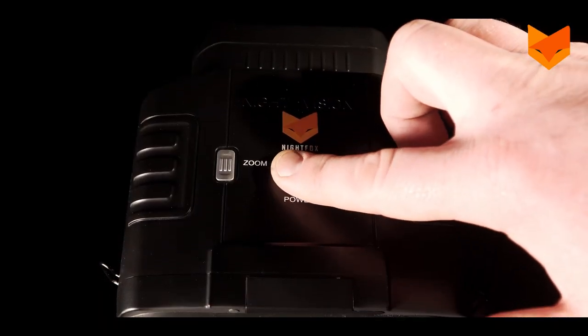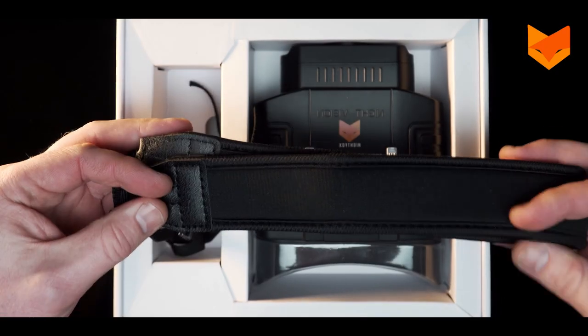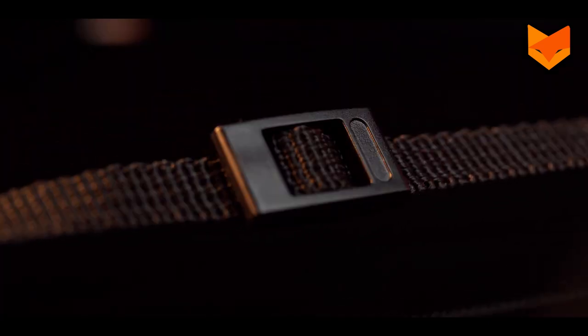To turn the device off, long press the power button until you see the goodbye message on the LCD screen. To attach the included neck strap, ensure the plastic fastener is right side up.